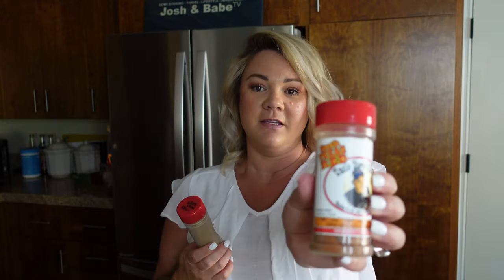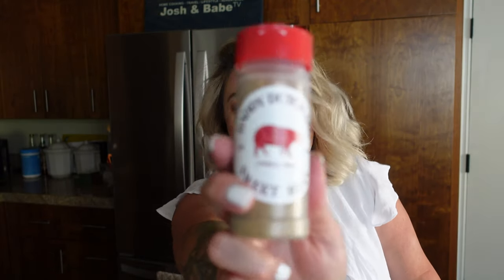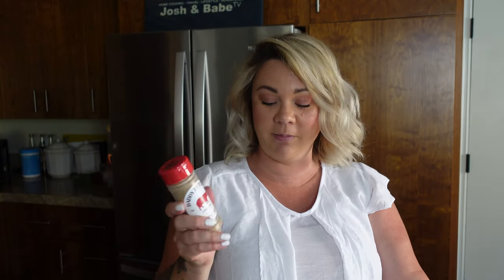Bacon, cheddar cheese — shredded — and cream cheese, whipped or not. And whatever spices you like. We're using Uncle Steve's South Texas Red, along with a little bit of the sweet heat from Daddy Dutch BBQ. This is very, very spicy, so we're only going to put a little bit in. Lastly, we're going to baste it with Rustlin Rob's Texas Gourmet Peach BBQ Sauce.